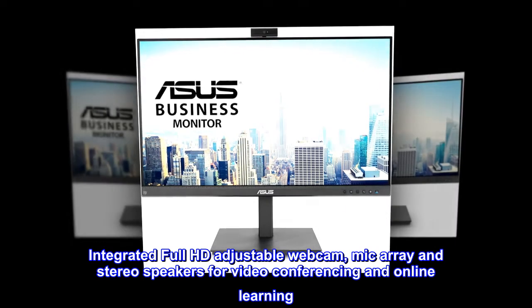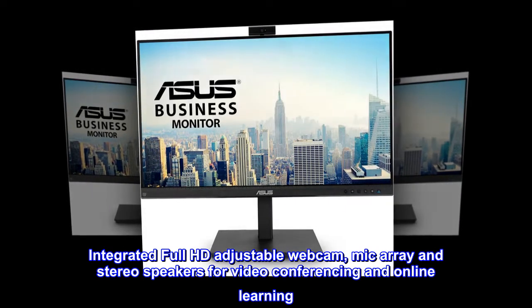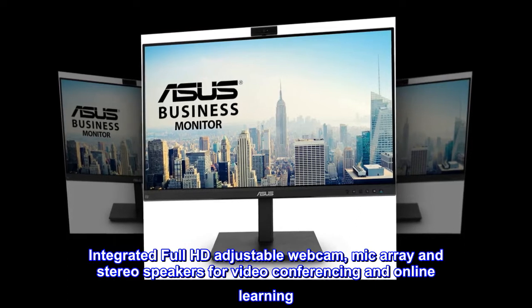Integrated Full HD Adjustable Webcam, Mic Array and Stereo Speakers for Videoconferencing and Online Learning.